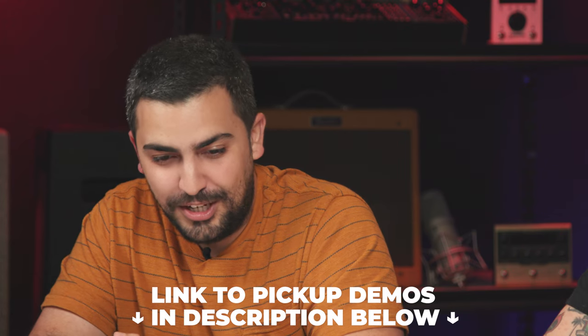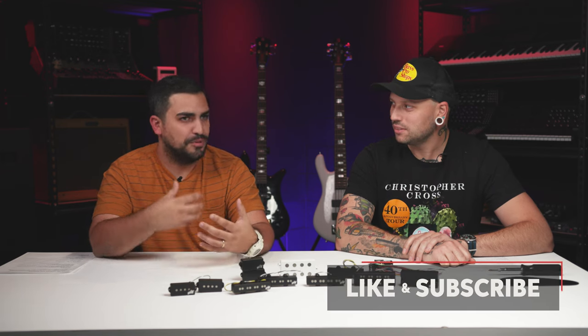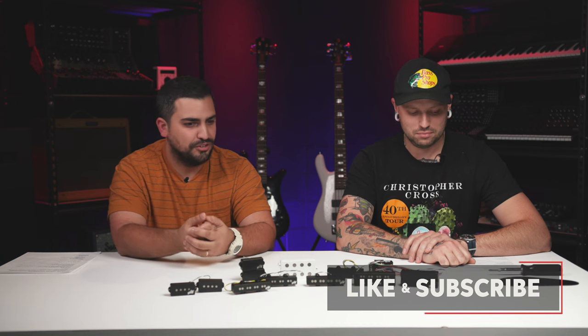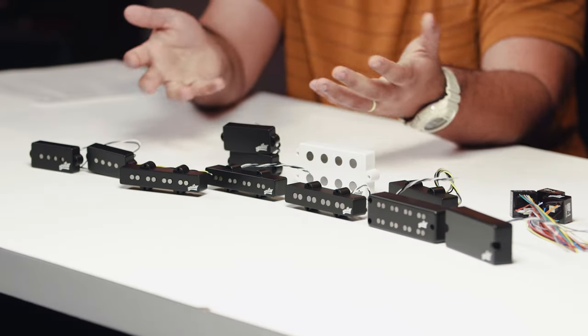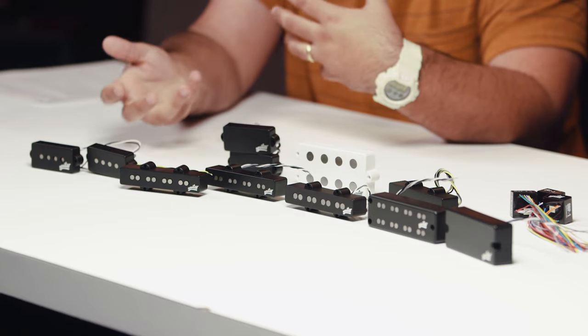So what is a pickup? At Aguilar, we like to say a great pickup is a great transducer. A good way to think about that — it's like a microphone. Microphones have character, but they're capturing a source. How we capture that can show up in different construction styles, and they all have their own flavor and character. We have a bunch of different pickups here, and we're going to talk through some of the different flavors and characters of each.